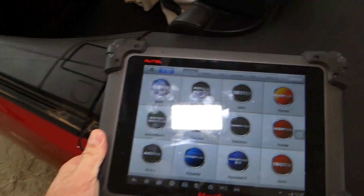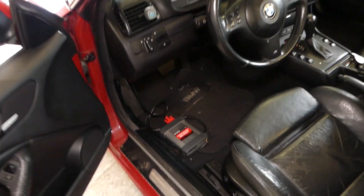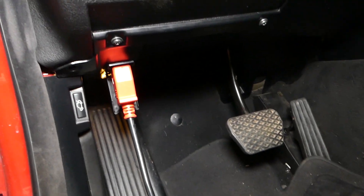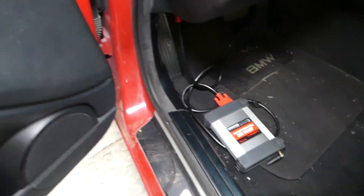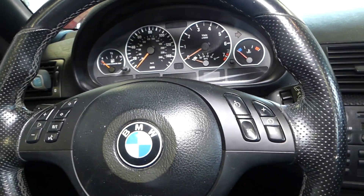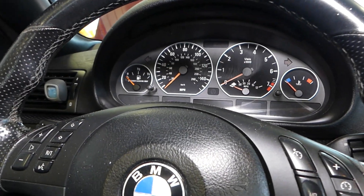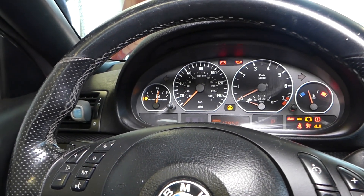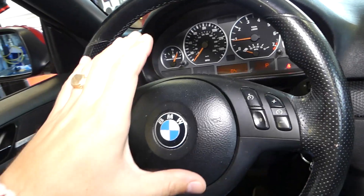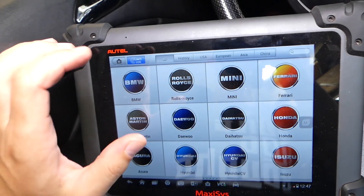This is the tablet and the programming device. You just connect it to the OBD port of your BMW. Once you do that, we'll need to turn the ignition on or start the car. I'll start it — it's easier to turn the steering wheel when the car is running because the hydraulics will be working.